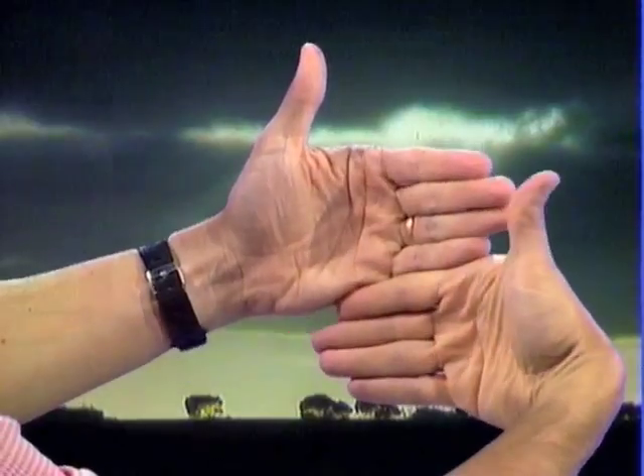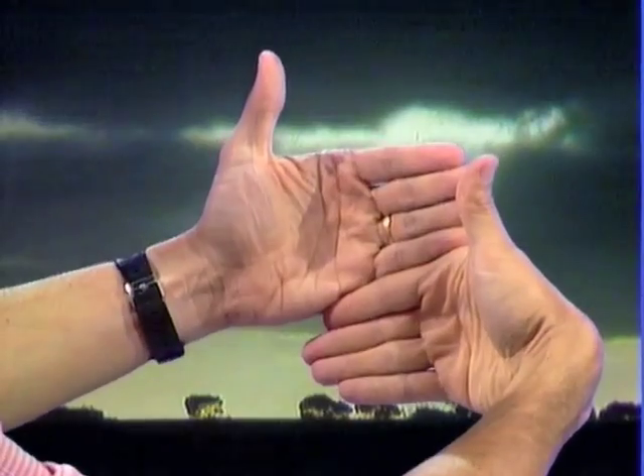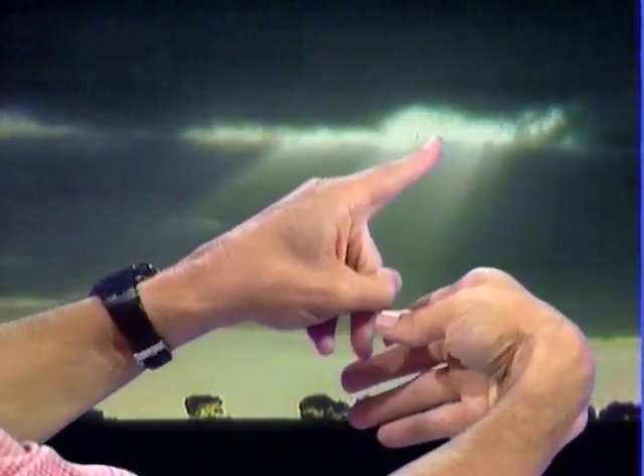And then count the fingers: 1, 2, 3, 4, 5, 6, 7, 8 — and for every finger you count 15 minutes. So that's 8 fifteens, which is 2 hours — 2 hours until sunset.